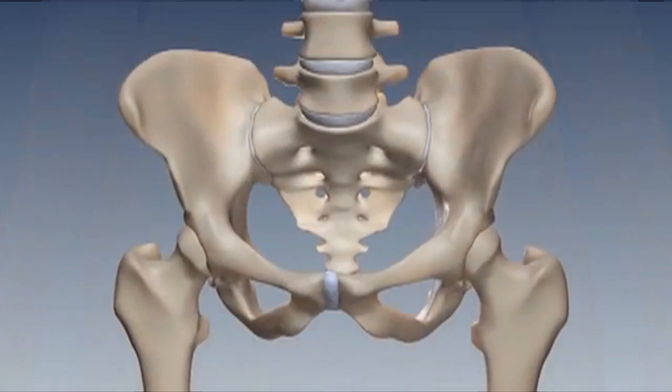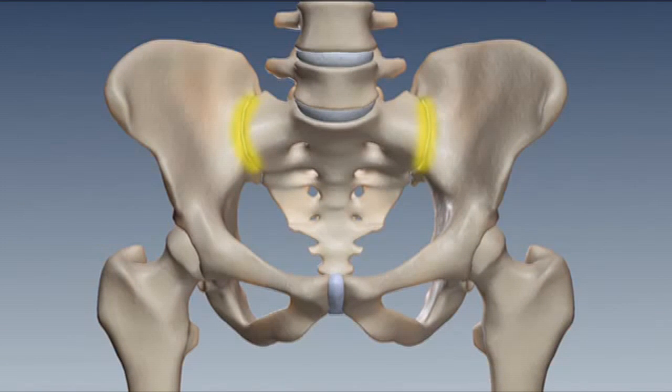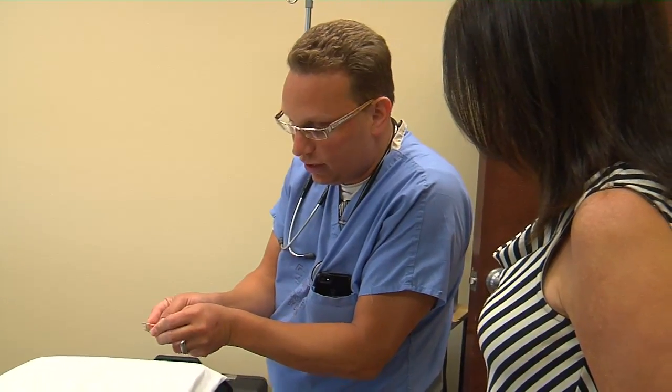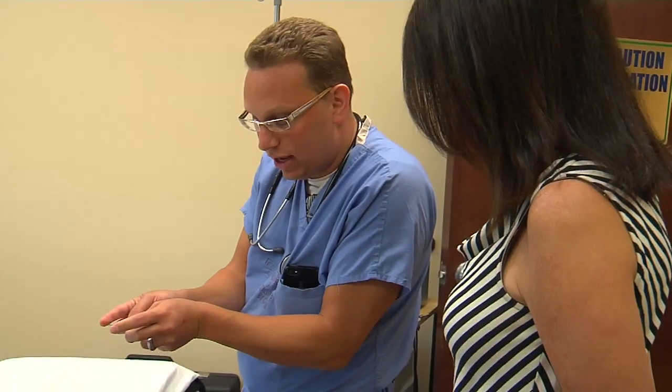The sacroiliac, or SI joints, connect the spine to the pelvis and are frequently the source of a great deal of pain in the lower back and thighs. Targeting them for treatment is going high-tech with new tools fine-tuned for this location.